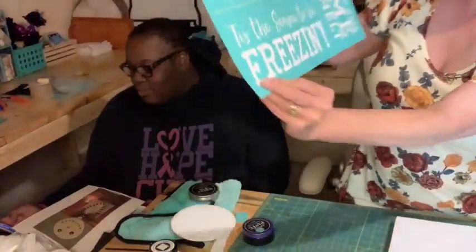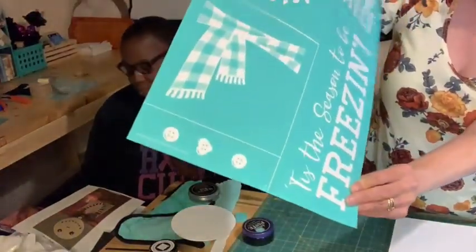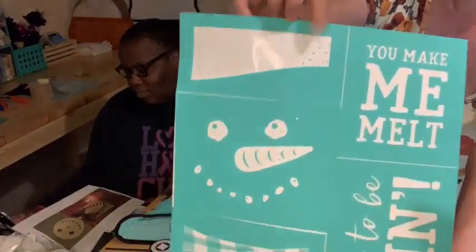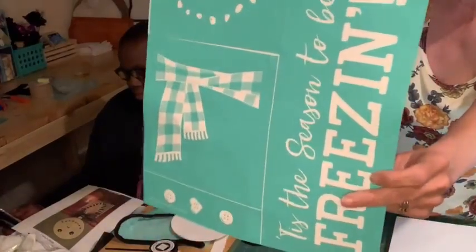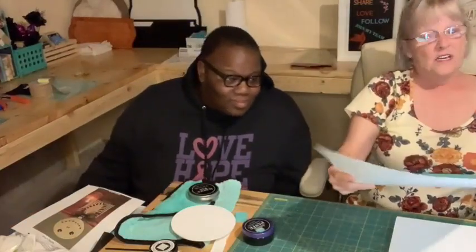It says 'Tis the Season to Be Freezing,' 'You Make Me Melt,' and it has a little accessory set for the hat, the little face, scarf, and buttons. We are using part of the face. We are not doing Christmas - it is not even Halloween. No Christmas!